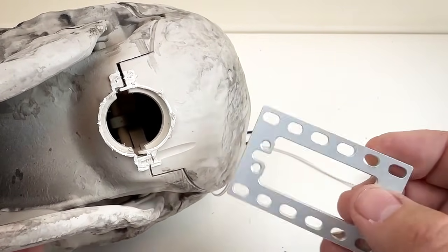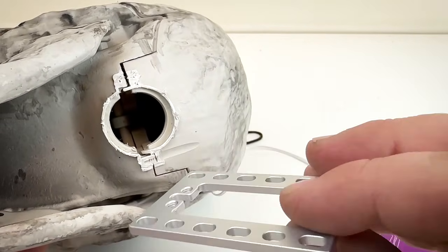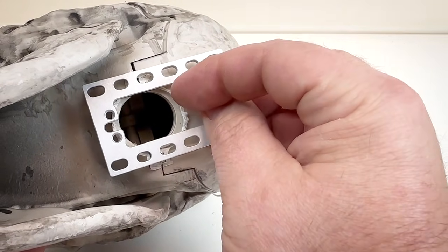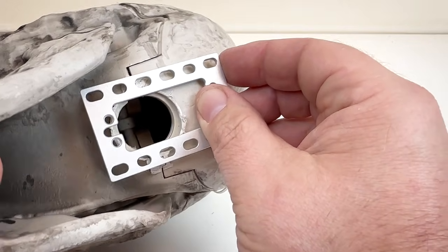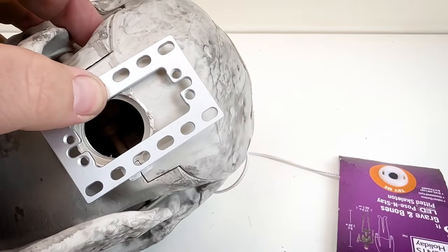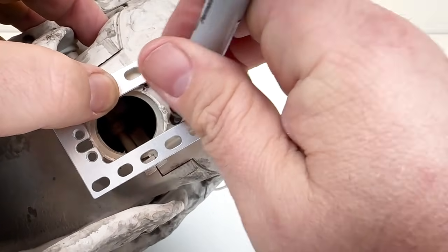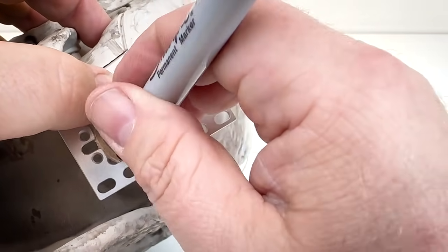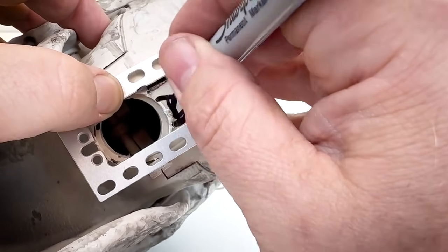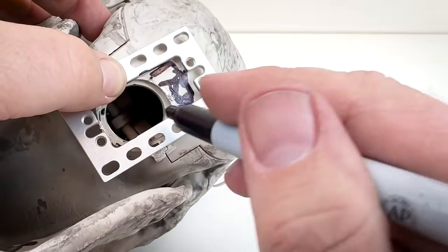We're going to use what's called a servo block to mount the servo into the skull and provide some other mounting attachment points. This is the bracket for that, and we're going to use it as our template to cut out the internal area so there's room for the servo to sit inside the skull when this is attached to the base. I'm going to hold it against the base of the skull and use a marker to outline the inside of the servo block mounting bracket, so I know how much I need to cut away to create room for the servo body to seat down in here.